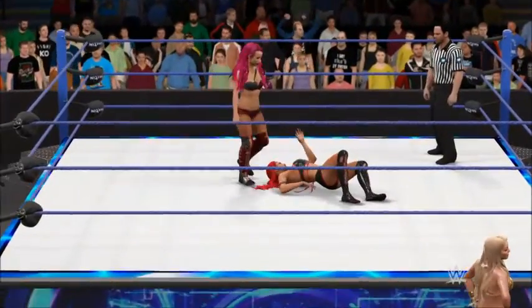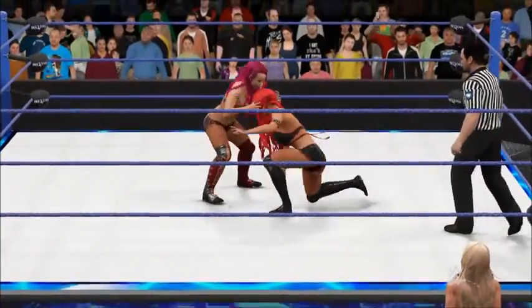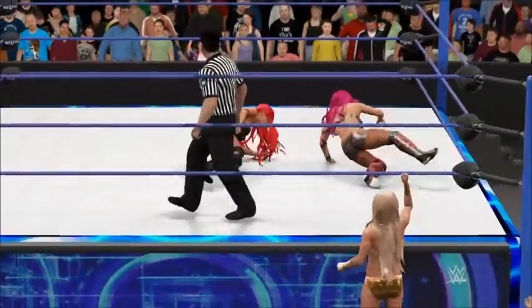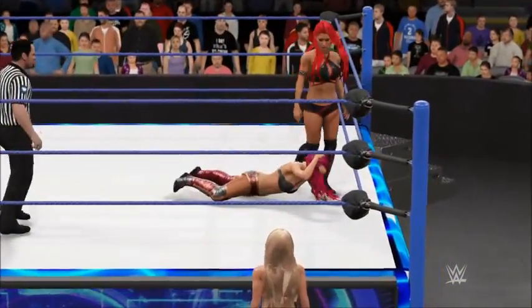Hurricanrana, hurricanrana — and that's how it looks. Eva Marie with a nice reversal. She's starting to get on a roll. Oh, this could be exciting.